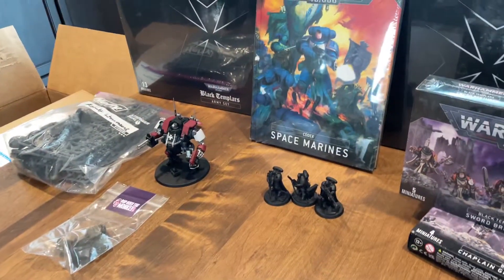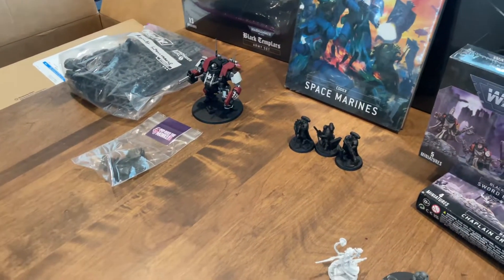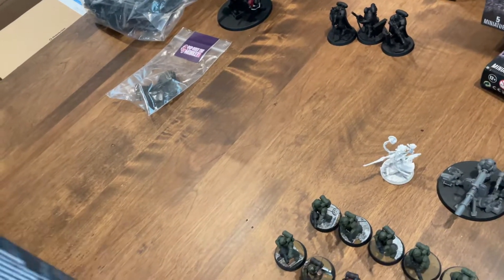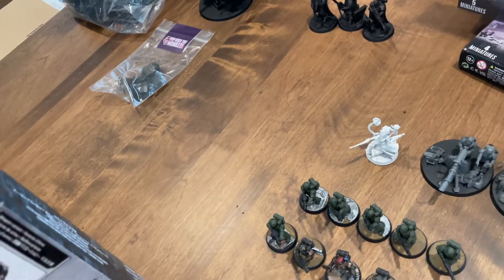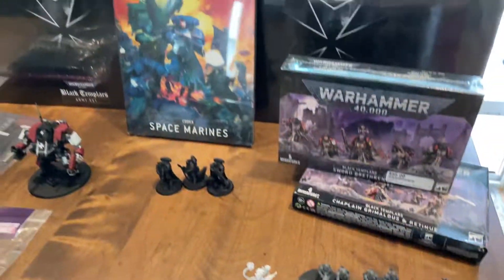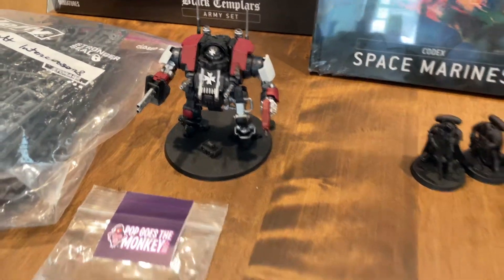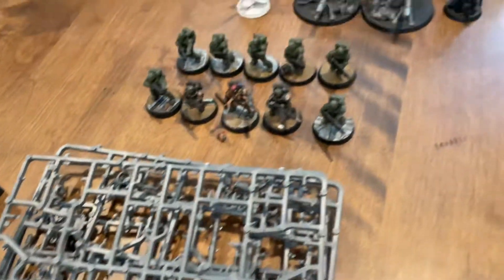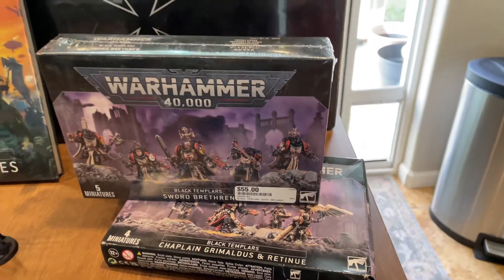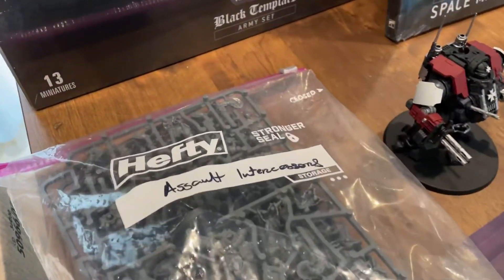We're gonna go for a little check here because I'm actually curious if this box is — oh snap — well, I don't even know what... wait, no, these are the sprues for that. Okay, so it's two army boxes, an Invictor Dreadnought with bits added to it, and these are the extra sprues for it.